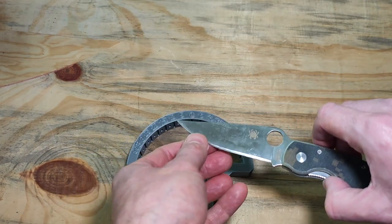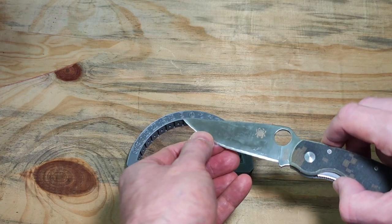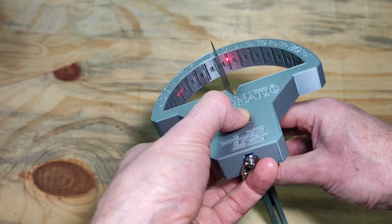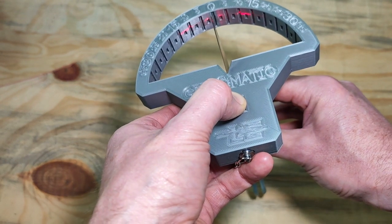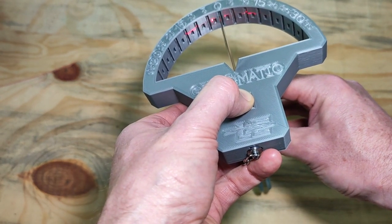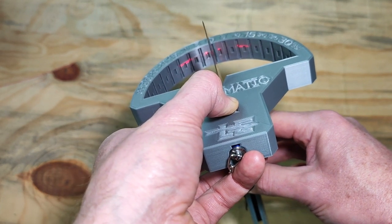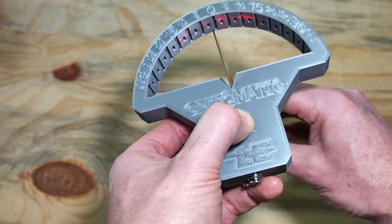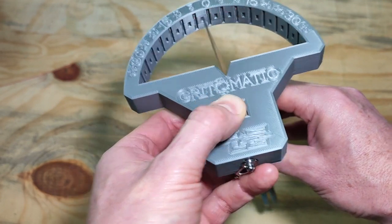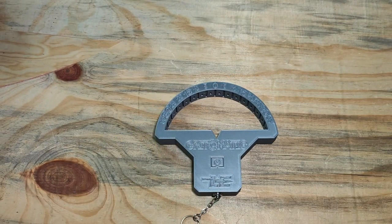Lastly, we'll have a look at a convex edge. This knife has a convex edge sharpened from 10 to 15 degrees. Put the knife in, center the dots — the primary grind on this knife is approximately 3 degrees either side. You can see two lines appear on either side because of the convex grind. The lines start at around 10 degrees and finish at around 15 degrees, so this convex edge is 10 to 15 degrees sharpened on both sides. And that's the basic use of a laser edge goniometer.